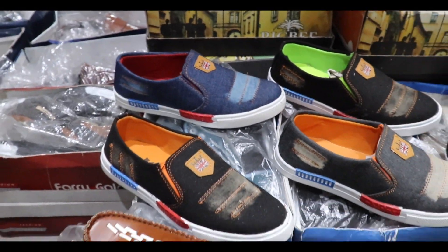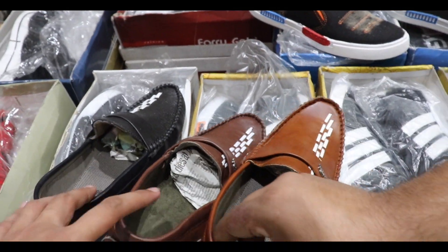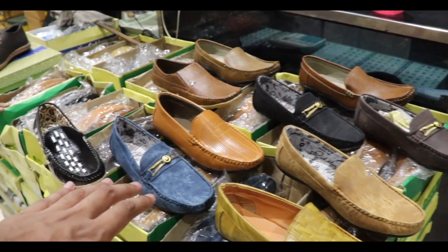They have 160 range and they have a looper. One is 175 range and one is the looper. In only 175 range you can see the looper. You can see all the looper and one is 160 range.